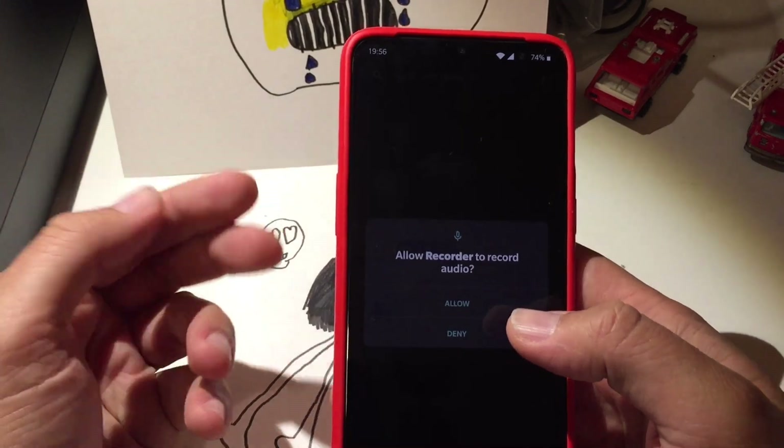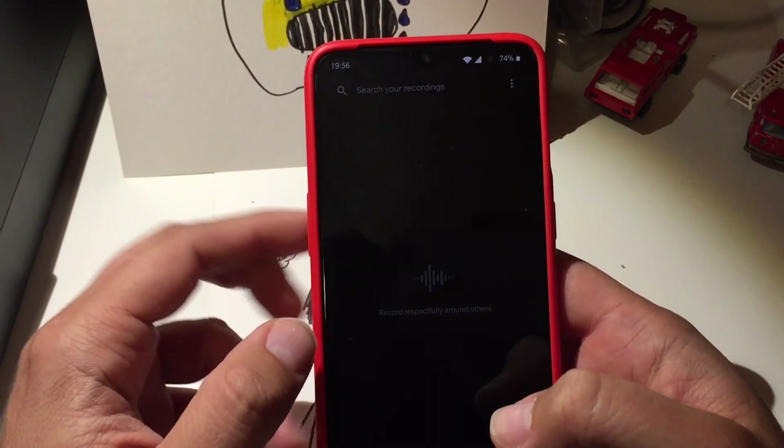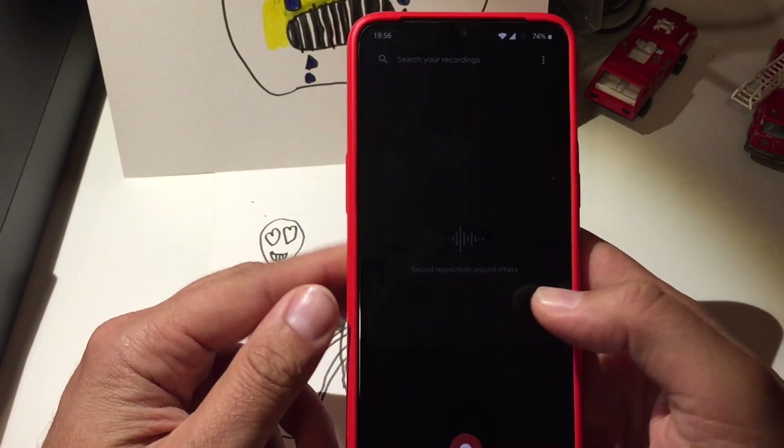Getting started — allow recorder to use the audio microphone, of course. Okay, 'record respectfully around others.' That's a nice reminder.